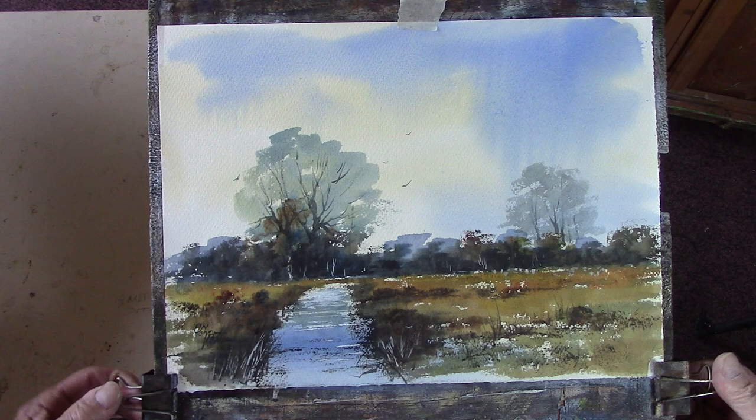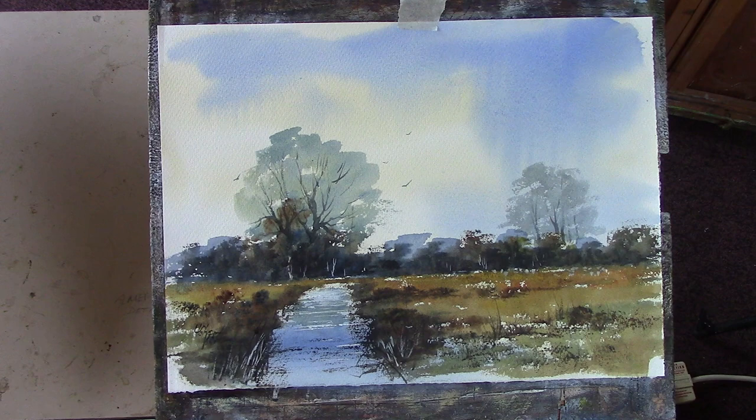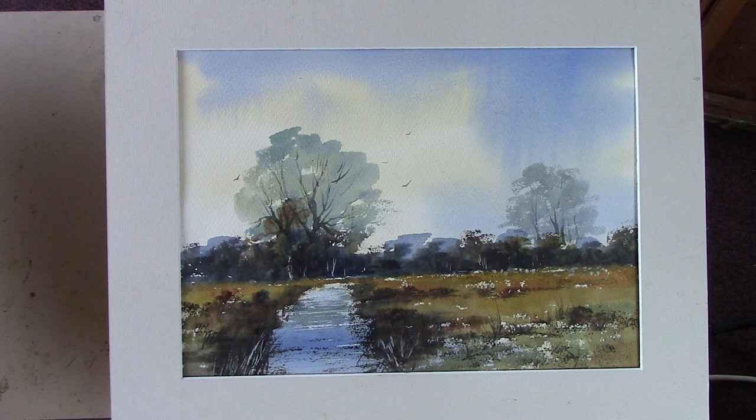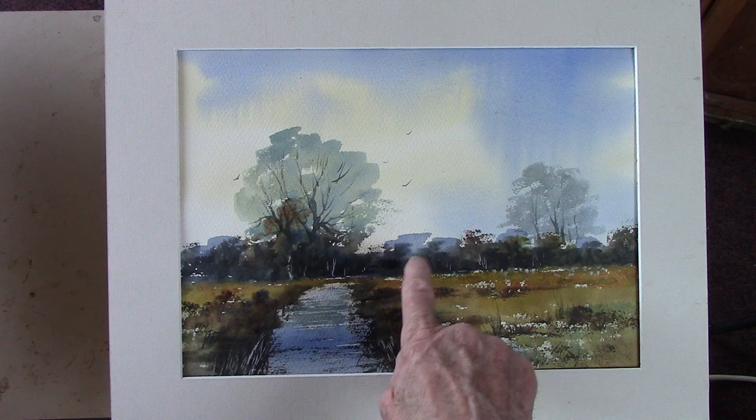Alright, that's two paintings done today — I didn't do any yesterday. Didn't have a lazy day but it turned into one. By making that darker it makes that look lighter, so I quite like that. Thanks for watching guys, I'll see you soon. Bye bye.